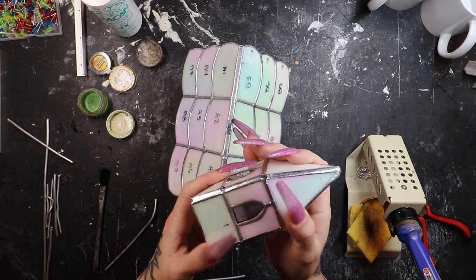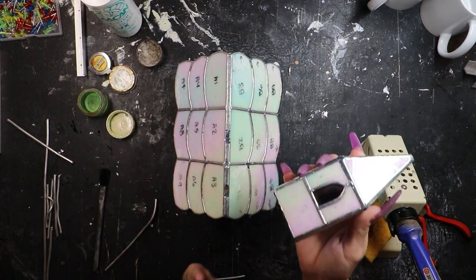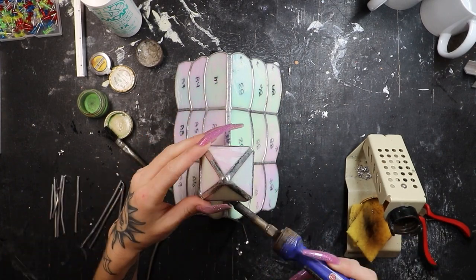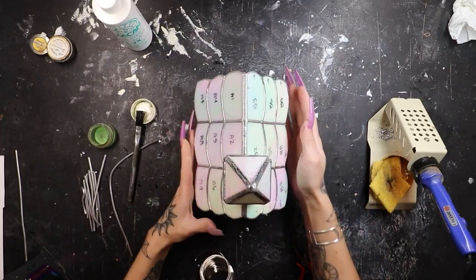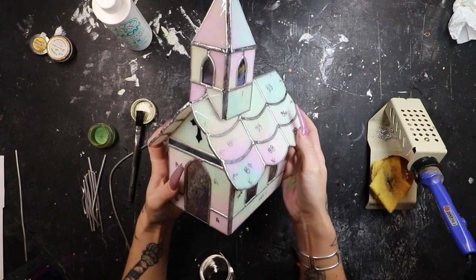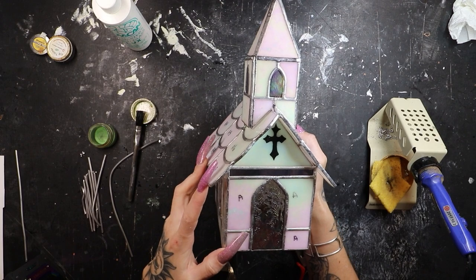Everything is nice and clean and completely dry. We've got to put the steeple back on, centering it on this first seam — this is the front of my church right here — and we're going to tack solder it in place. Sorry guys, camera battery died, but we've got our steeple on. It is looking pretty darn cool. I am so excited. I cannot wait to see this thing lit up and patinaed. We would be patining this thing black. Absolutely.